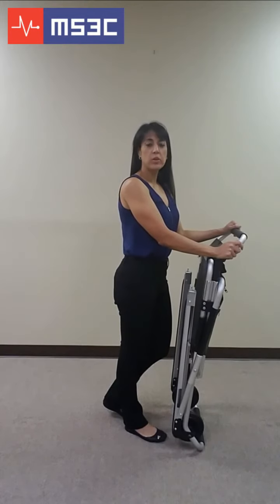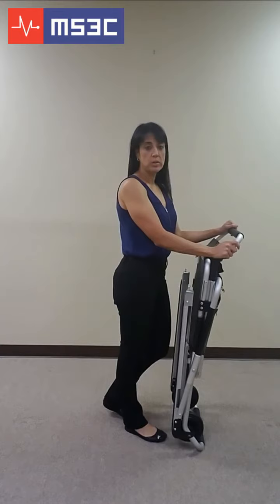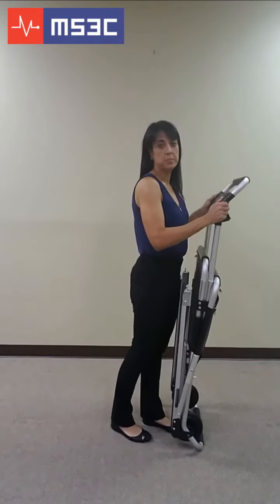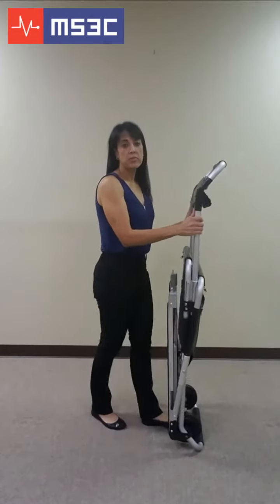These next steps will prepare the unit for passenger loading and transport. To unfold the chair, extend the telescoping control bar until it locks into place. Next, unfold the chair.